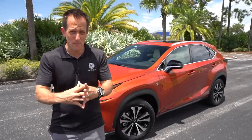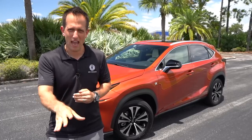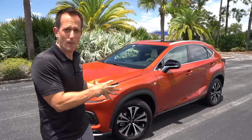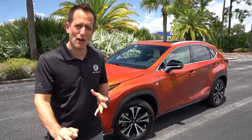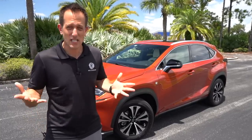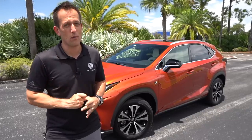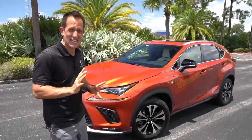And also with it being an F-Sport, some of that sporty flavor. Let's go ahead and dive into this NX300 and find out: should you jump on this design? This is the last year of this particular design, which came out in 2018. The NX has been around since 2015. Should you jump on a 2020 or wait for the redesign in 2021?